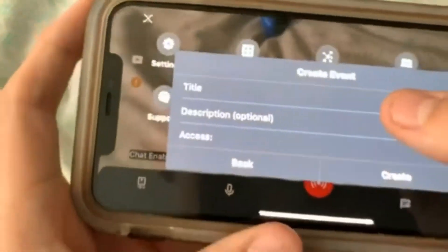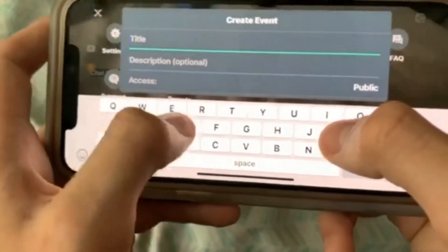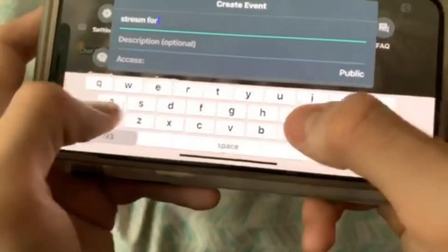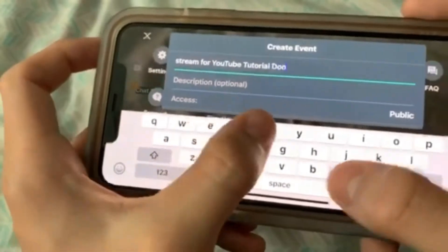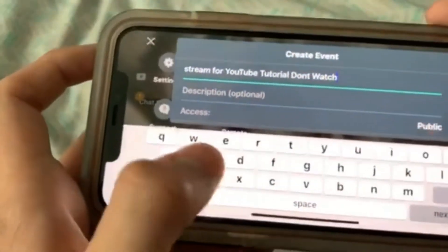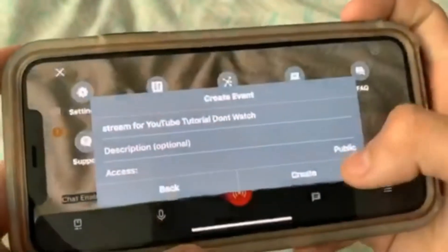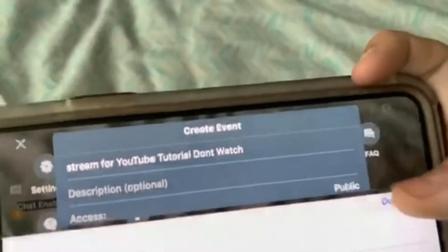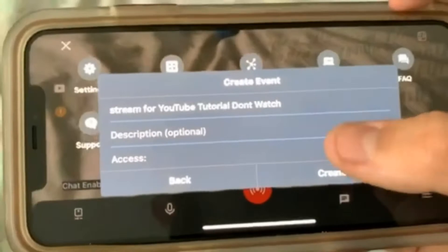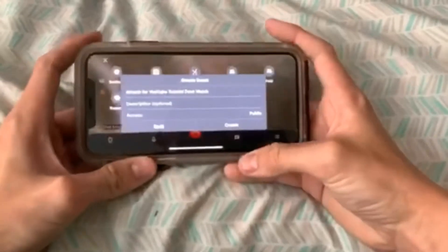This is where pretty much everything is. YouTube destination — as you can see right up here, you're supposed to create an event and here's where you can actually title your stream. I'm going to call it 'Stream for YouTube Tutorial.' You can change it to be public right here, unlisted, or private. I'm going to make it public to show it to you guys. You can add a description, you can add your Instagram and stuff like that, and after you're ready you press Create Event.